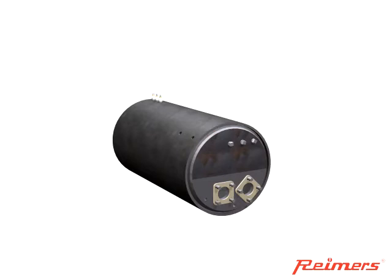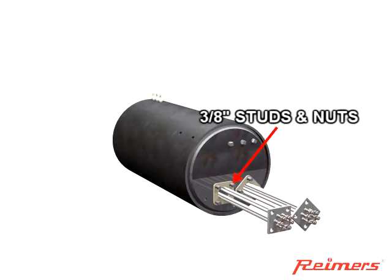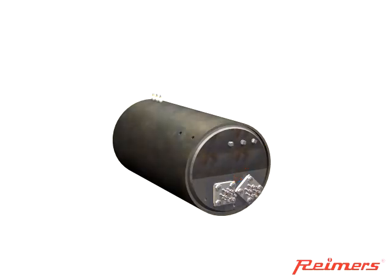Industrial-grade heating elements provide the power for steam generation in our boilers. Each element has an incyloid sheath which is superior to stainless steel. The flanged elements are secured with 3 1/8-inch studs and nuts.